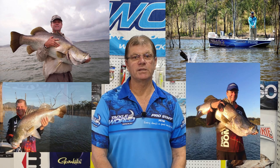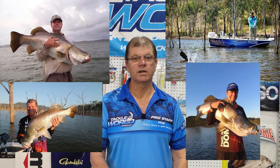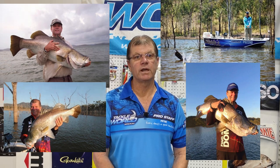I'm going to be running you through a few tips and tricks on how to catch impoundment barra on lures. Just firstly a little bit of history on myself - I've fished probably over 140 two-day comps, the ABT's Barra Nationals up on the Daly River in the Territory, the Invitational up at Proserpine Dam. So I'm just going to run you through a few places and tips that I use to catch barra.